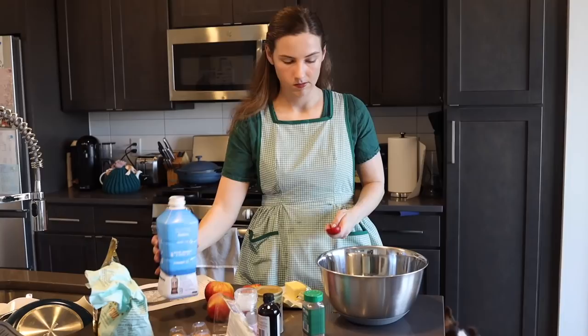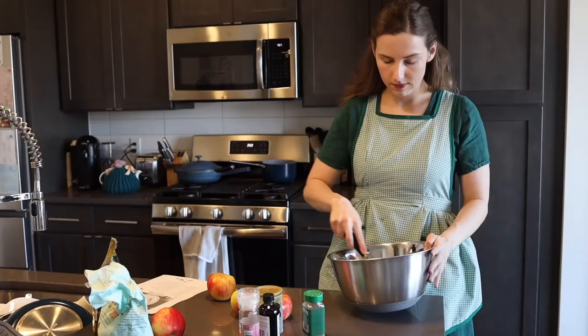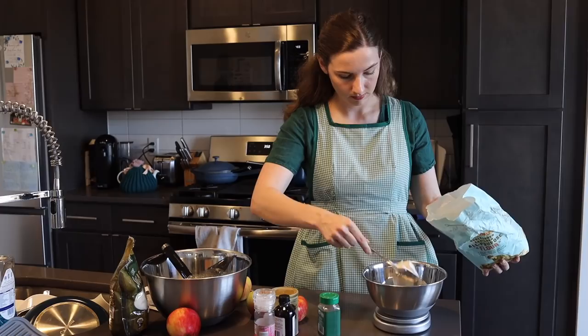To your butter, you're going to add three eggs. If you can get the smaller eggs, at least in the US, that's probably better. After that, you'll add your four tablespoons of milk. At this point, you want to mix all of your wet ingredients together. You want them to be kind of incorporated, but it doesn't have to be perfect at this point.